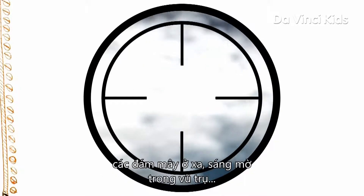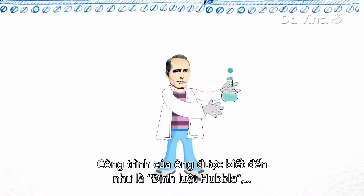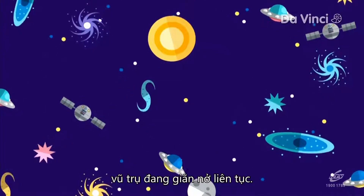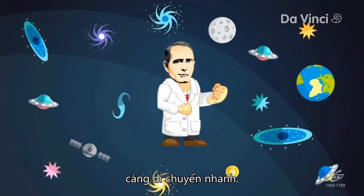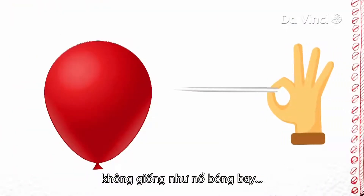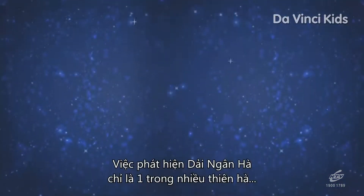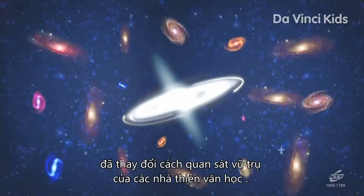In 1929, Hubble concluded and proved that these distant, faint clouds of light in the universe were actually entire galaxies, much like our own Milky Way. His work, now known as Hubble's Law, was considered the first observational basis that the universe is constantly expanding. He stated that the farther away a galaxy is from Earth, the faster it appears to move away. Today, this is often used to support the Big Bang Theory, which states that the universe began with an intense burst of energy at a single moment in time and has been expanding ever since. The realization that the Milky Way is only one of many galaxies forever changed the way astronomers viewed our place in the universe.